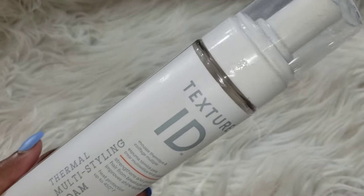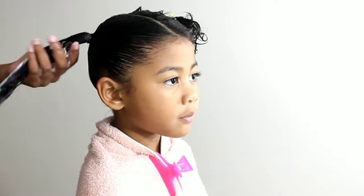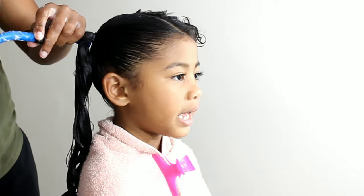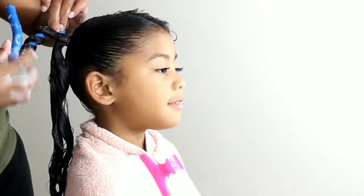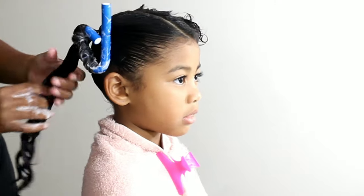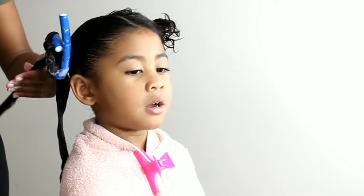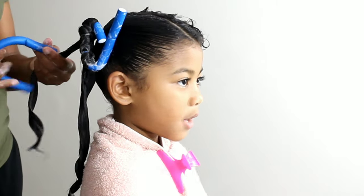I was kind of fearful about using the foam on Lonnie's hair — not that it's a heavy product, but foam isn't a go-to for her because it can weigh her hair down so much. But I found that the Texture ID foam was not heavy at all. It was very lightweight. Her hair still came out very bouncy, and I do love that about Lonnie's wavy hair — once it gets its volume, it is just so bouncy and free-flowing.